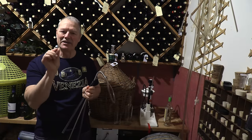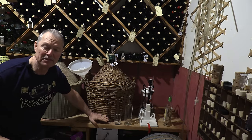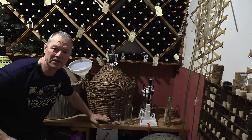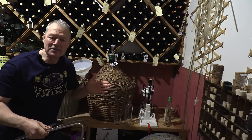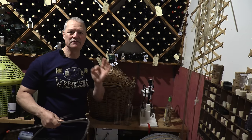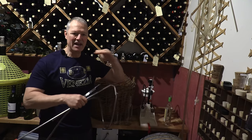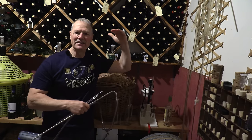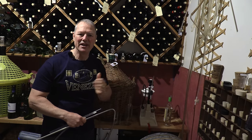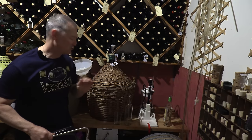Just before we begin bottling, one important tip: when you rack it there's a little deposit on the bottom with some wine mixed in — do not throw that away. Pour it gently into another container and use it for wine vinegar. It makes great wine vinegar: one-to-one ratio — half a gallon of wine plus half a gallon of white vinegar, let it sit for a year, and you've got yourself a good wine vinegar. Nothing goes to waste.